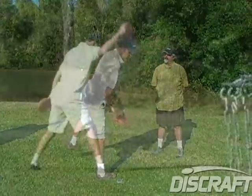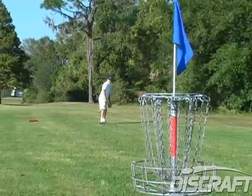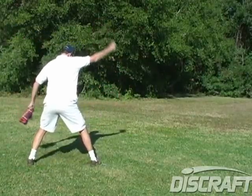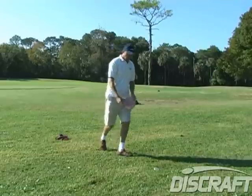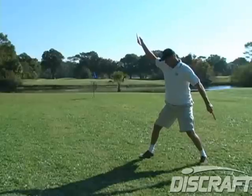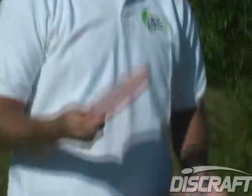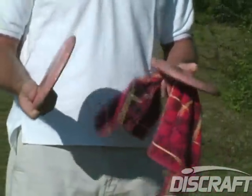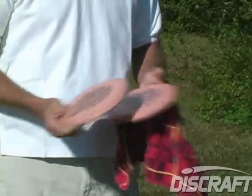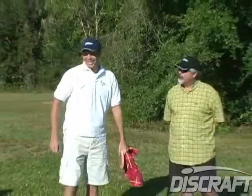Now Ron, clearly your wrist is strong enough to jump putt as well as anybody — is it just that you're so good at what you've developed that you don't mess with the jump putt? Exactly — if it's not broke, don't fix it. I'm not about to change my putting style now; it's been so successful over the years. And of course you are well known as one of the world's best putters. What discs do you putt with? I use the Discraft Magnet — these are my old first runs; I've had them for most of my career.